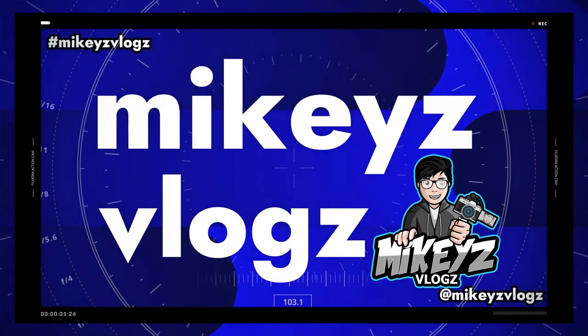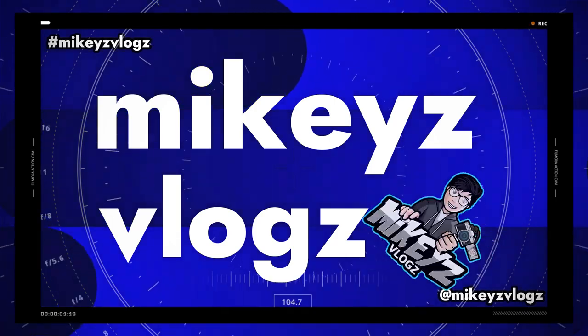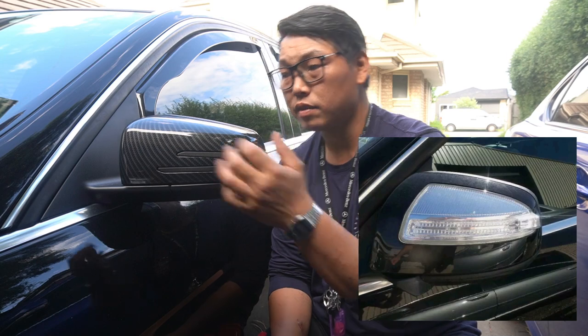In this video, I'm going to show you how to remove the side mirror assembly completely — not how to remove the side cover, but how to remove the entire side mirror so that you can either replace it, or for the older models — 07, 08, and maybe even 09 — how to update the side mirror cover to get rid of the bigger style indicator and update it to something like the newer style.